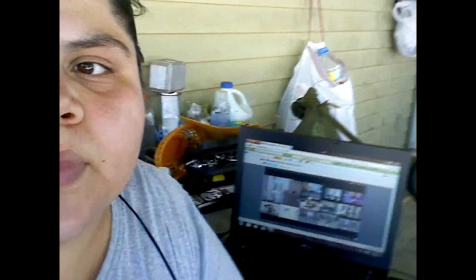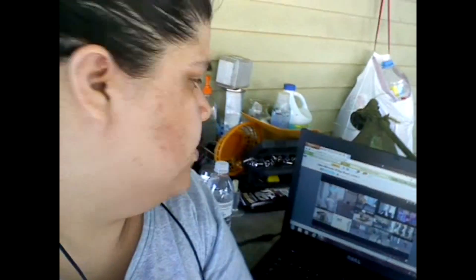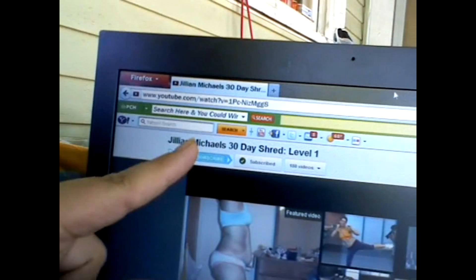I wanted to share quickly what I did today. I did Jillian Michaels 30-Day Shred Level One on the BFit YouTube channel. This video was 27 minutes 56 seconds long. Before that, I did a mile on the gazelle, which is what this shows — I did a mile flat on the gazelle at 17 minutes.